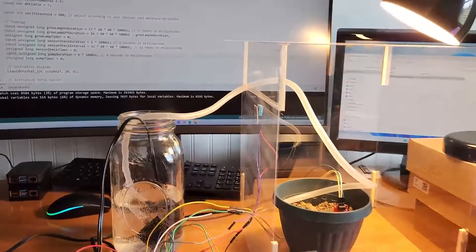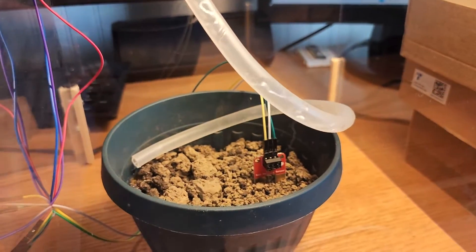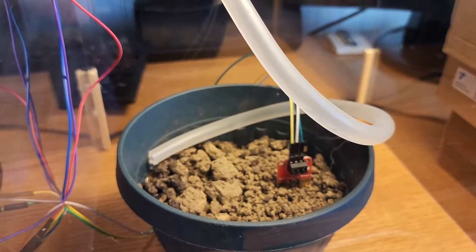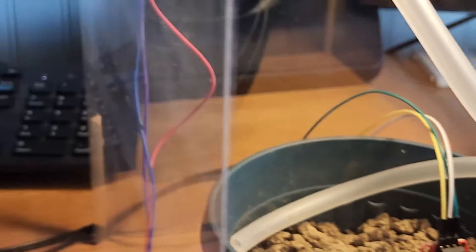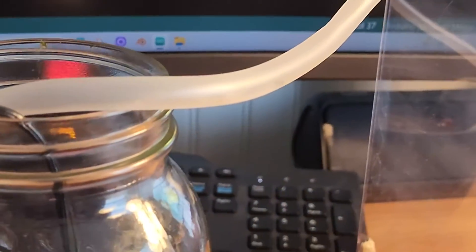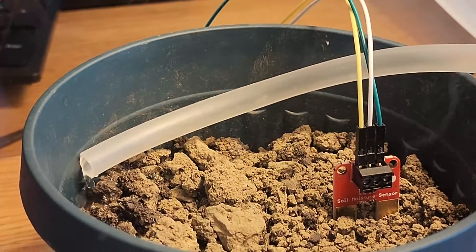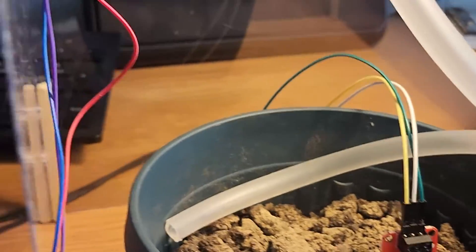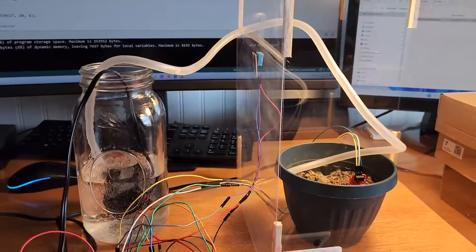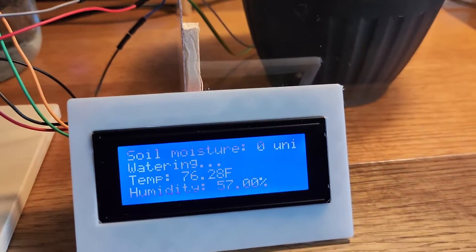For the final setup, I added real dirt from the garden into a flower pot with no seeds. At four seconds of pump run time, the plant gets a little water — possibly not enough, so I may raise it to six seconds. You'll need to adjust this based on your tubing direction and positioning. The sensor shouldn't be on the same side as where the water flows in, as it can get a false wet reading — I moved it to the other side of the pot.